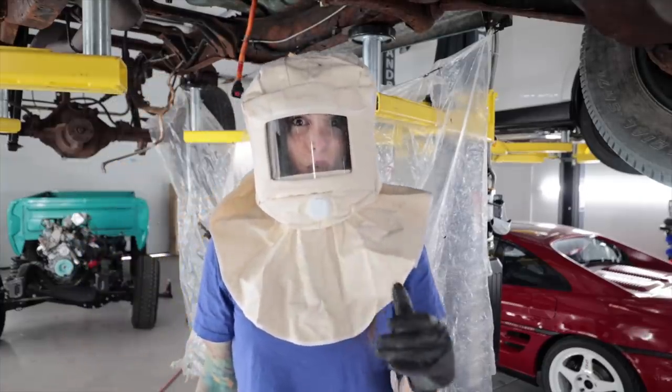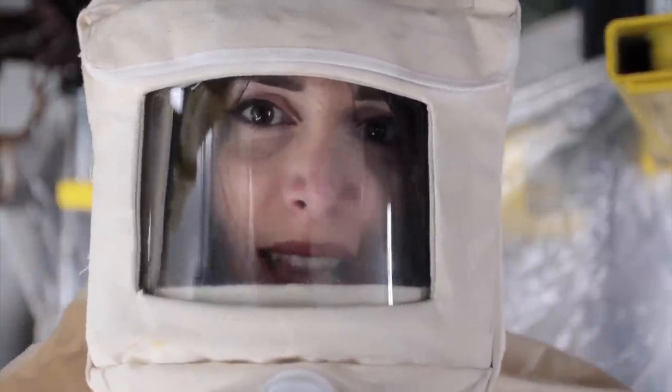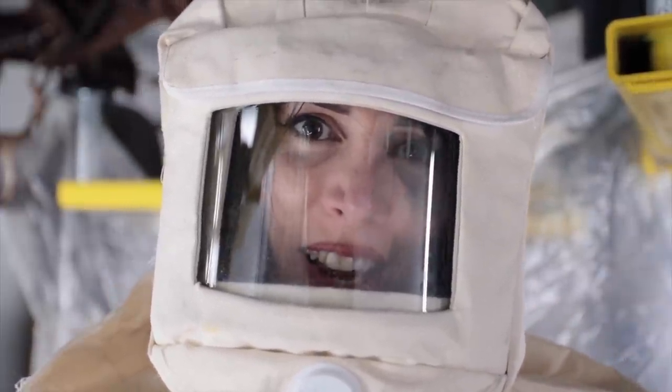That actually works really well. Hair. It's really hard to breathe in here. There's a nipple on the back — not too often you hear someone say that. It's supposed to provide you air. I'm not getting very much air in here. I'm out of breath.